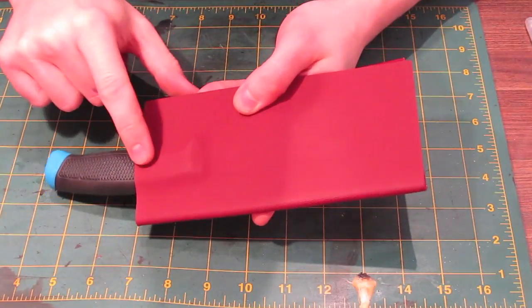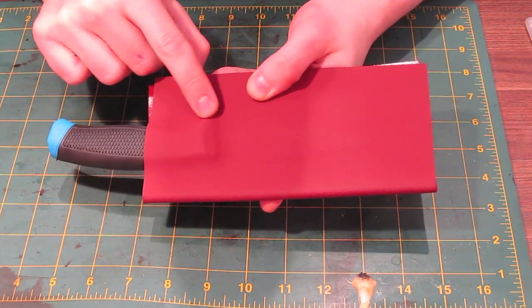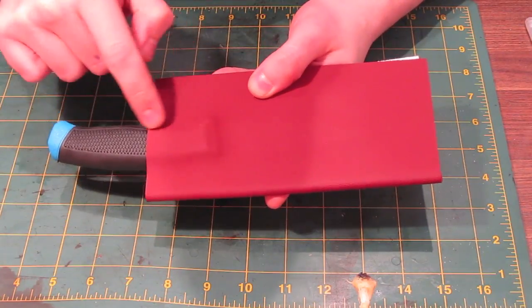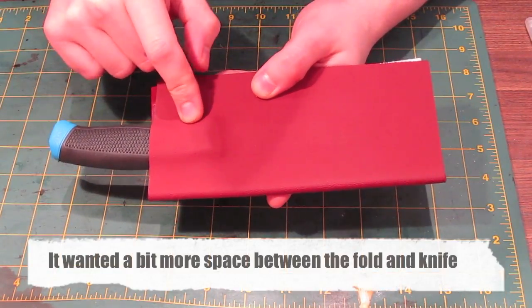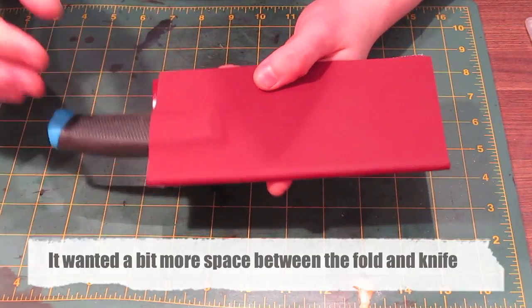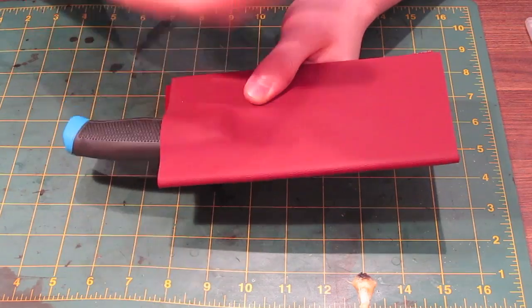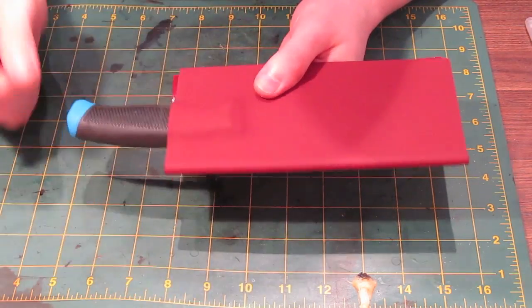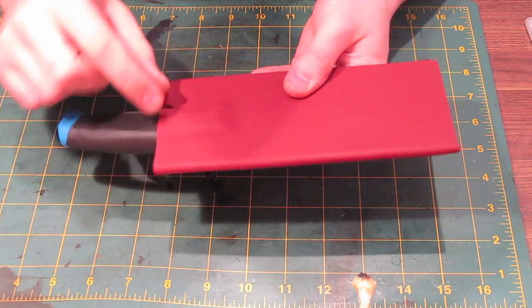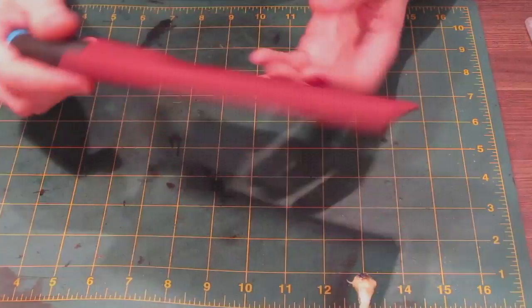You can see that it's formed well around the handle — it's taken the shape and contours of the handle nicely — so it didn't get too cold before I put it in. If you had a vague, not well-defined shape you'd know it had gone in too cold and hadn't formed well to the contours. But because you can clearly see the outline of the knife there, you know it's formed okay.